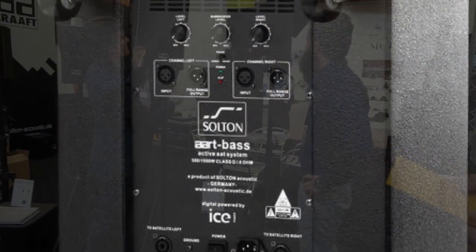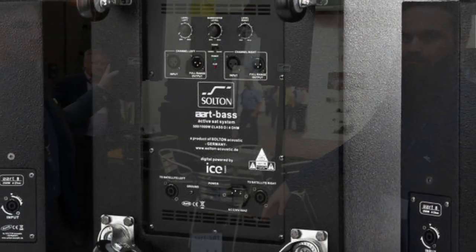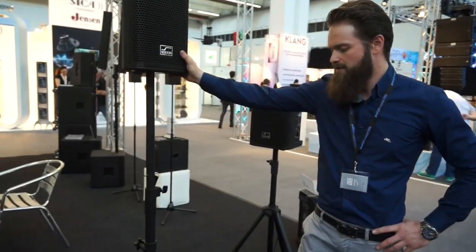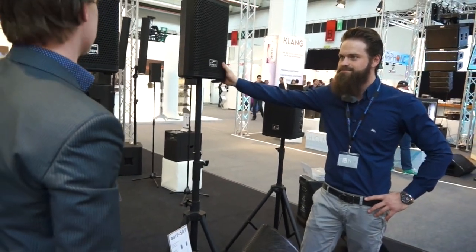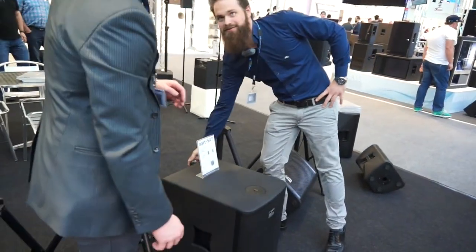There is an 8-inch speaker inside for the top, and for the base it's a 15-inch speaker. It's about 30 kilos for the base and 8.5 kilos for the tops. And you have wheels, so no problem for the transportation.